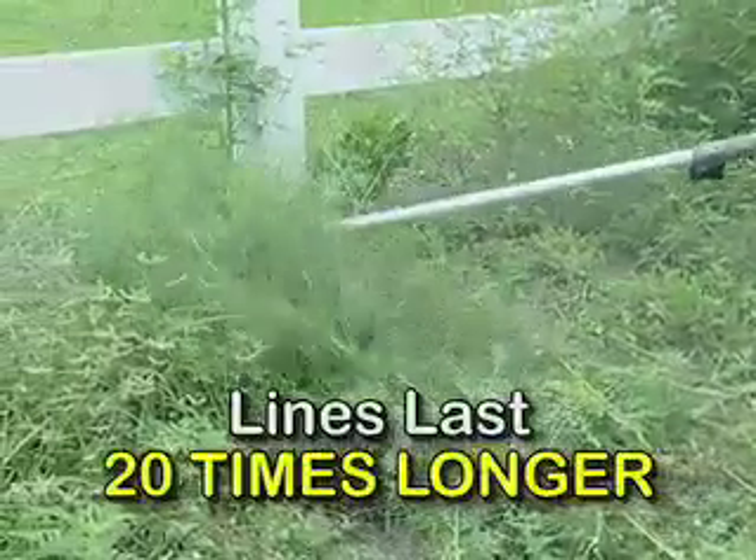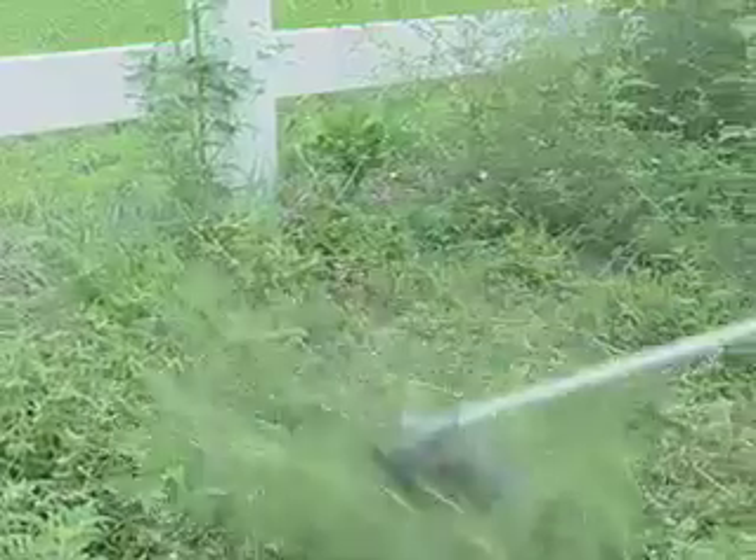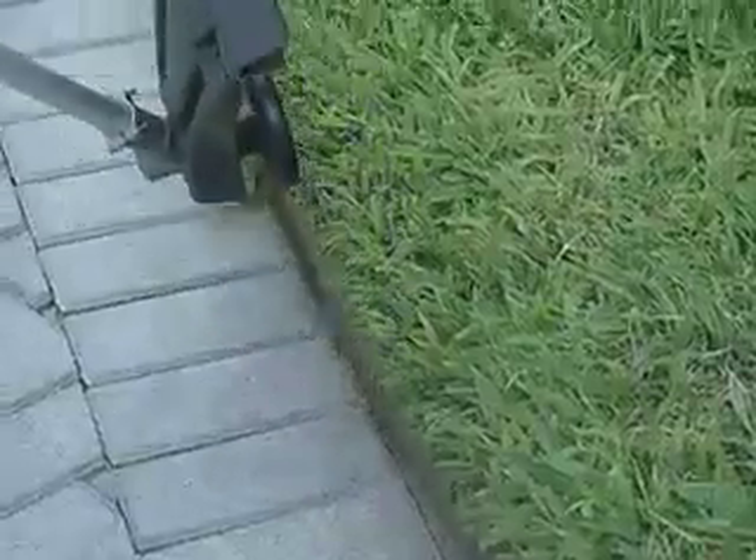Now you have more cutting power to whiz through even the thickest grass and weeds and edge your lawn quickly and cleanly. I used to hate doing my lawn because the lines on my trimmer were always breaking. But with Pivot Trim, that's no longer a problem. It saves me a lot of time and headaches.